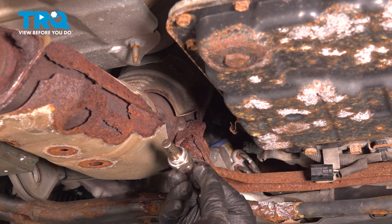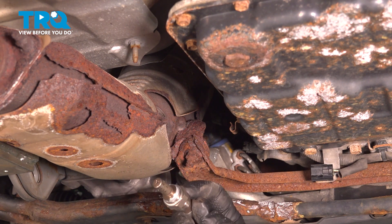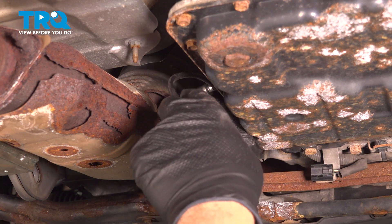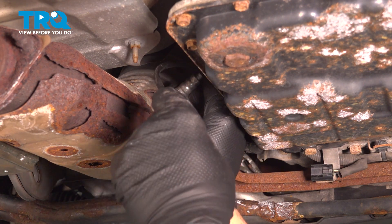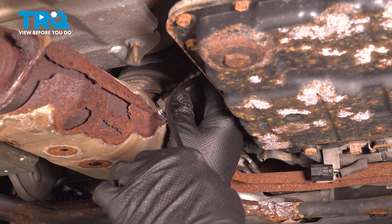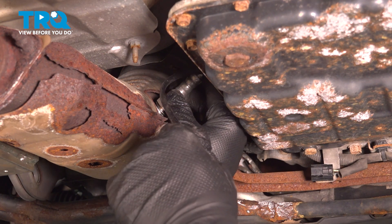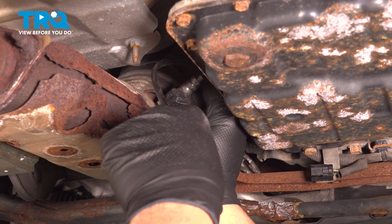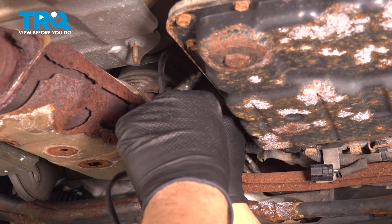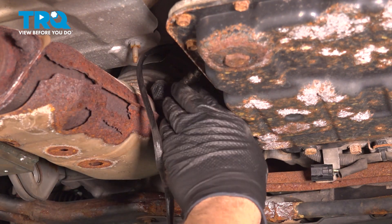Take your new sensor — it has some anti-seize compound on the threads. Do not get that on the sensor itself. Line this up, insert it in, and start to thread it in. Here's a huge note: do not twist the wire prematurely. You don't want to damage the wire. As you're threading this in by hand, gradually rotate the harness with it so it does not bind up.